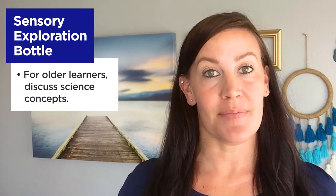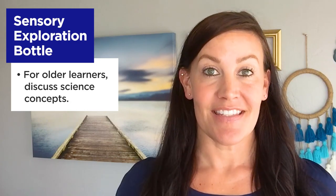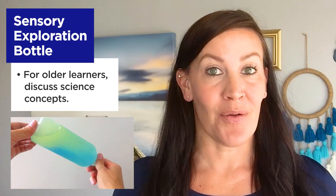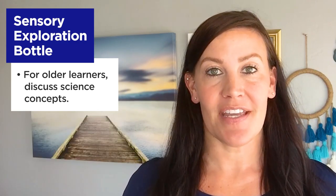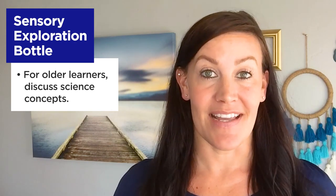For older learners, you might want to introduce the science concept that oil is lighter than water, or less dense. This is why the oil floats to the top of the water and remains separate from the water. Even when you shake the bottle, the oil eventually floats back to the top. You can even ask open-ended questions to get your child thinking, like: what other liquids do you think are less dense than water?